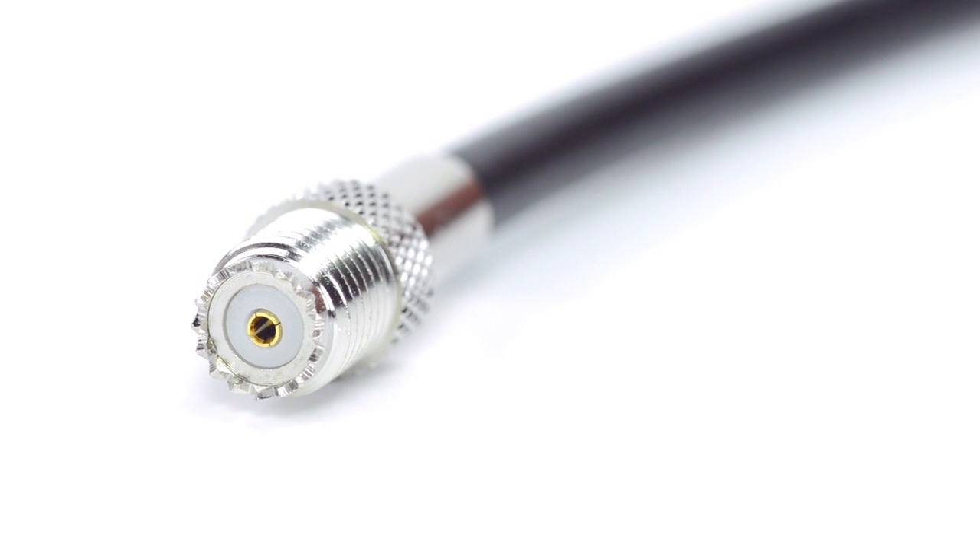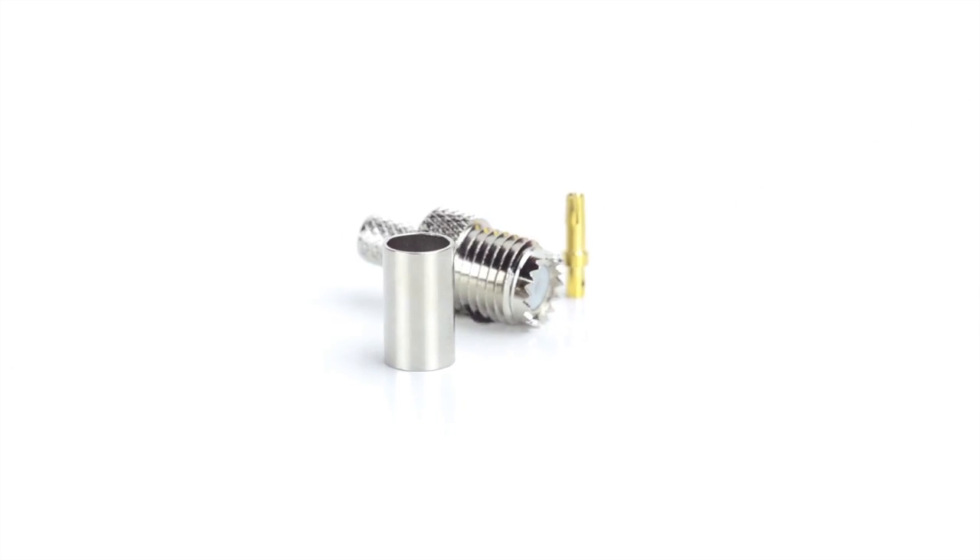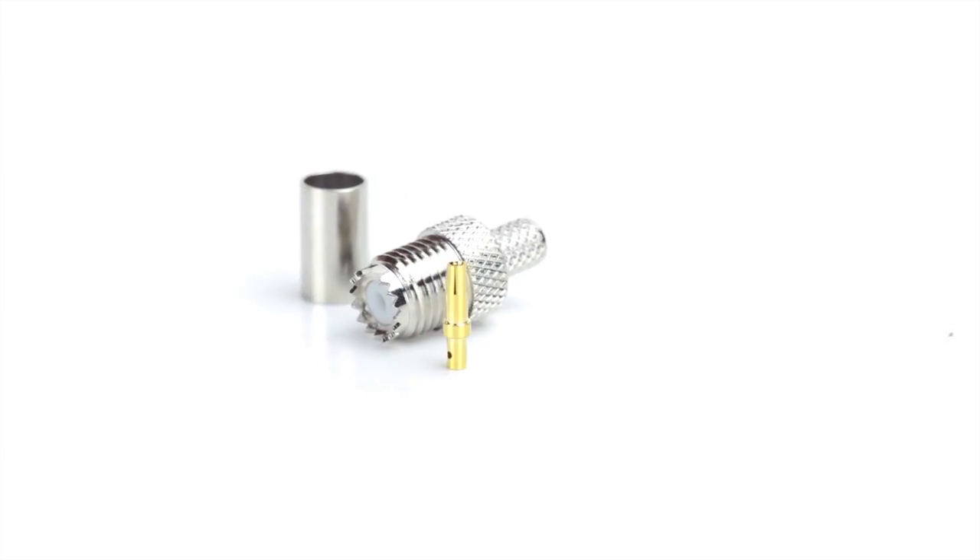Congratulations, you have successfully installed the Mini UHF connector. For all of your cable and connector needs, choose ShowMeCables.